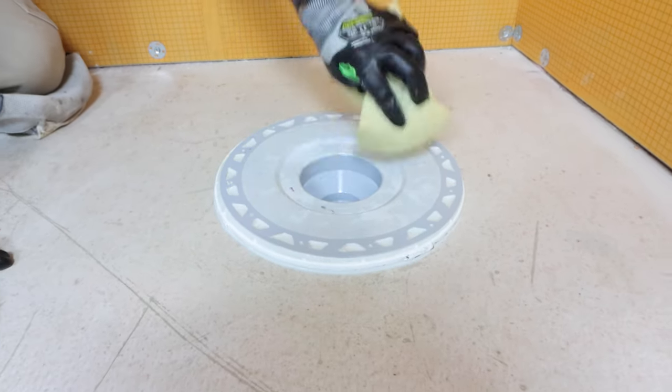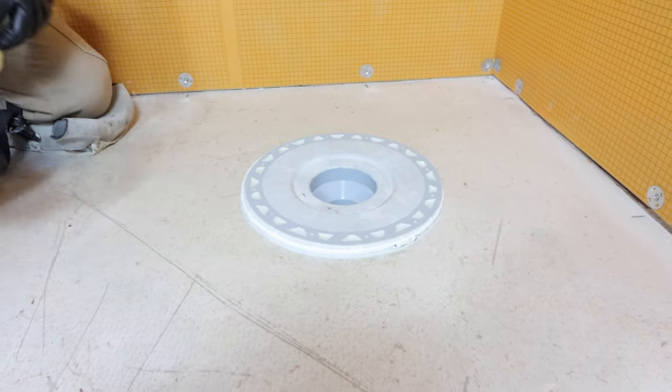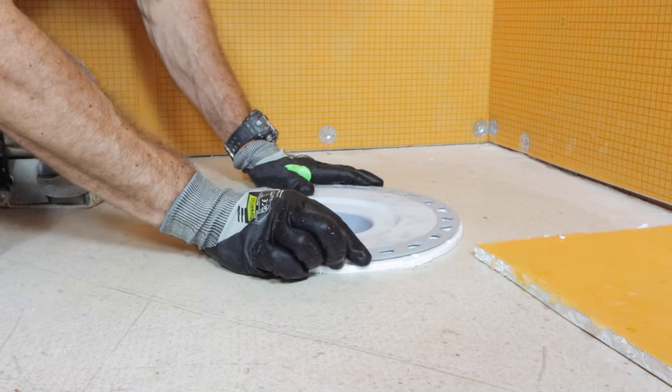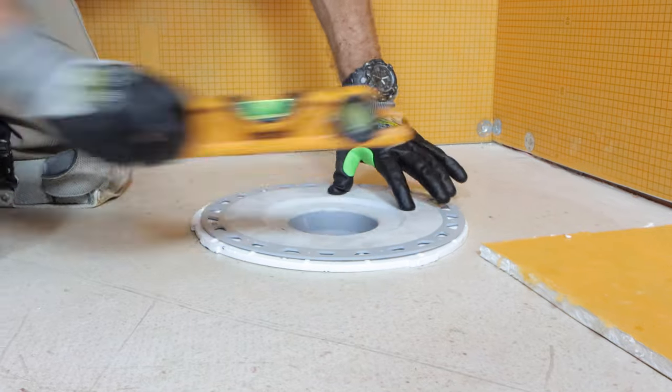In this video, you'll see the easiest shower drain for beginners to install. It's the Schluter KERDI drain. The reason why I like this drain is because it can be solvent welded to either PVC or ABS pipes.